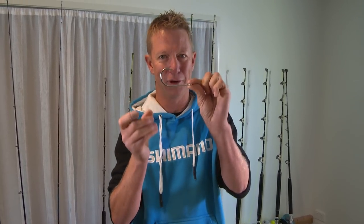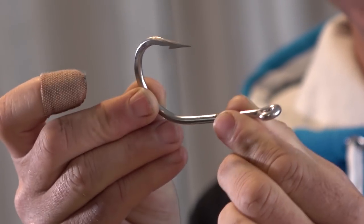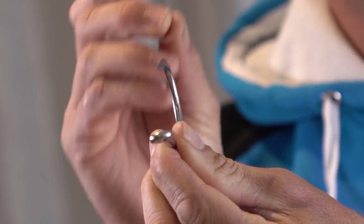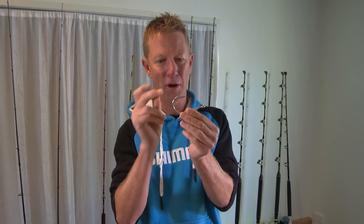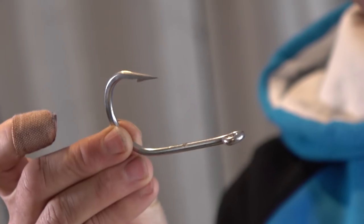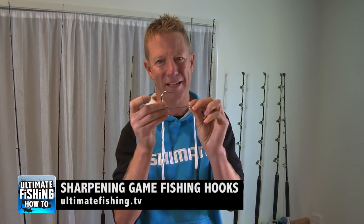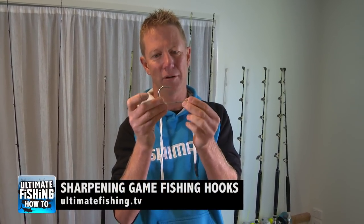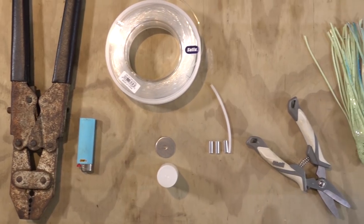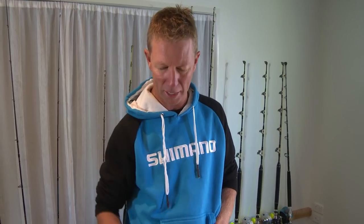And of course this bit is very important — it's going to cost you a little bit as well: the hook. This is a VMC hook, stainless steel, very strong, but I've pre-sharpened it. It's critical that your hook is sharpened correctly — it will increase your hook-up rate and your catch rate. We've done a video on exactly how to do it right here on ultimatefishing.tv. For tools, just some mono cutters, a lighter, crimping pliers, and a drill.